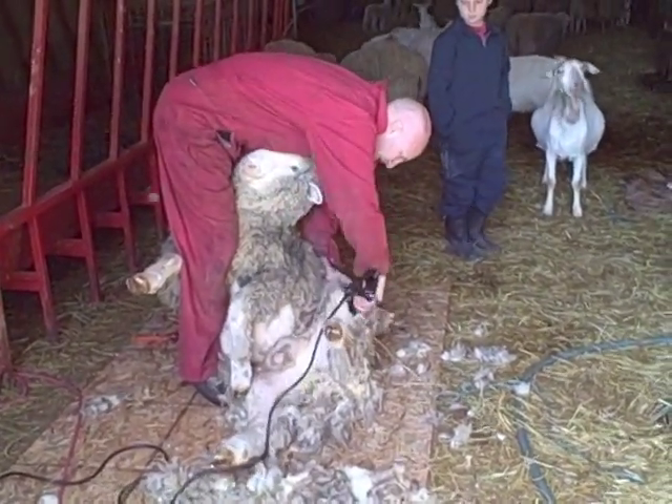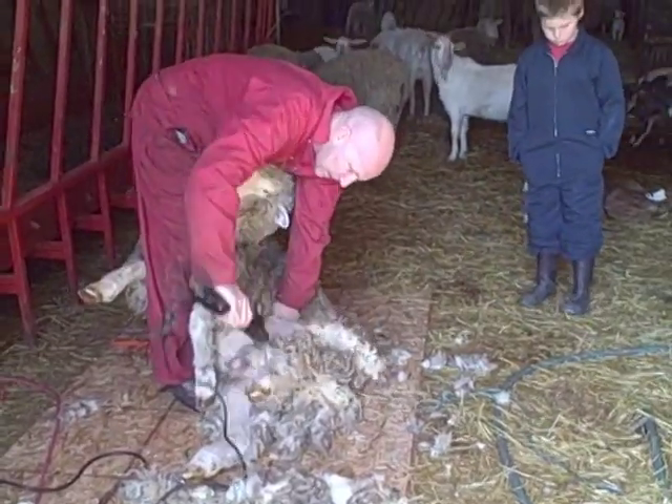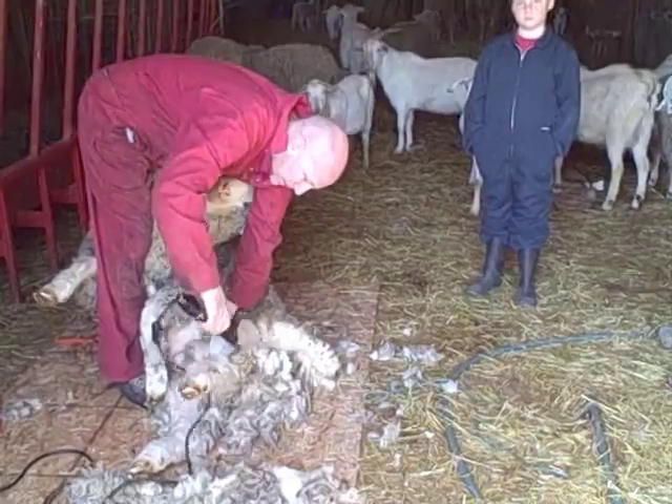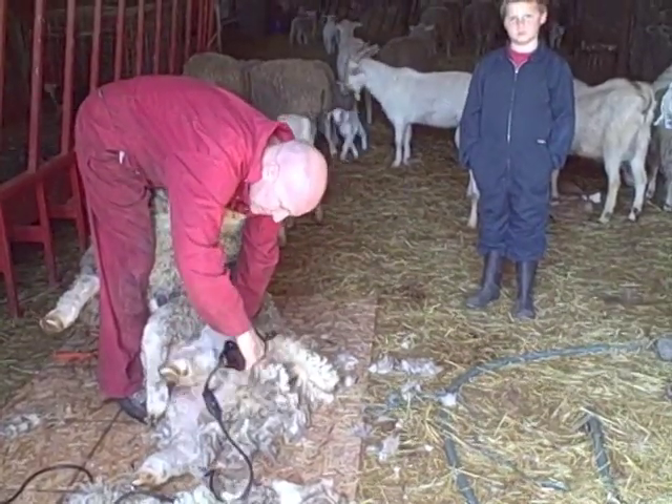We're doing it in the spring — it's April the 10th right now. Ryan's our helper here. He's going to fold the wool up and we're going to get it into a bag.